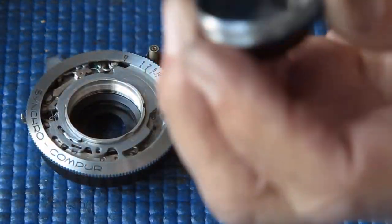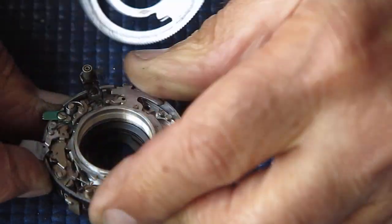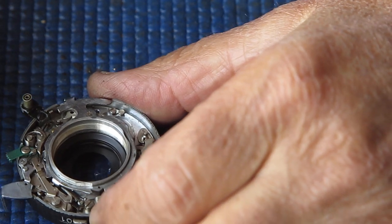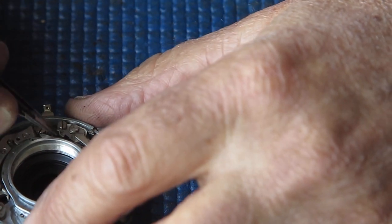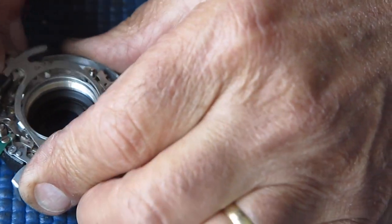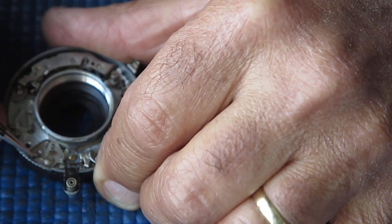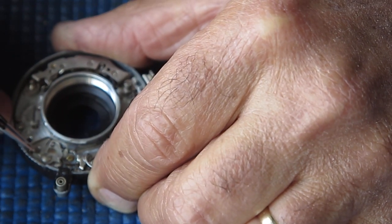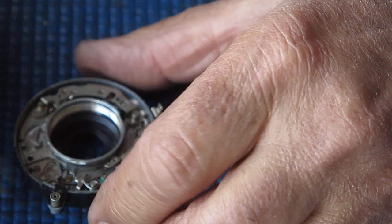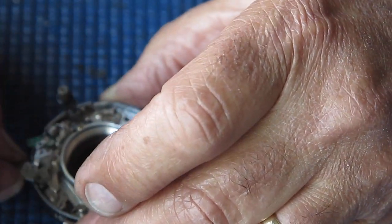That's a Rodenstock Heligon lens, which is very much the same as the Heligon lens fitted to the Retina 2A, for example. Off with the speed cam ring. Remove the main lever, unhook that spring, and the main lever lifts out. This lever here connects to the blade actuating ring. The lever itself moves — I can see it twitch — but it won't return to the rest position, which tells me the blade actuating ring is actually stuck.